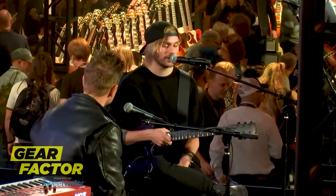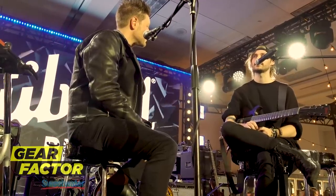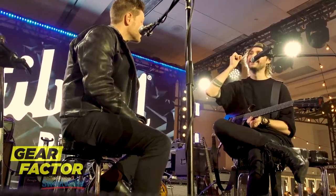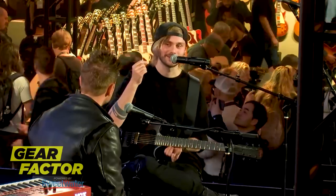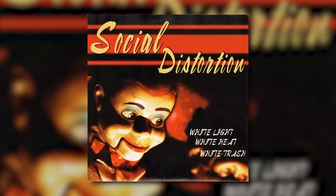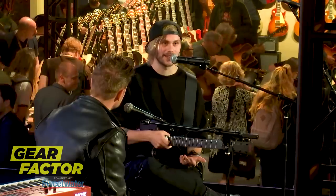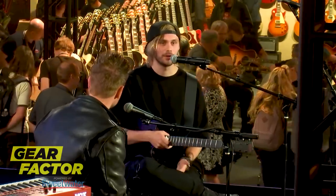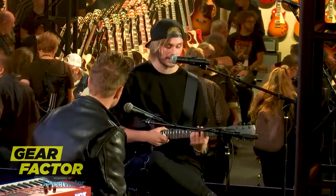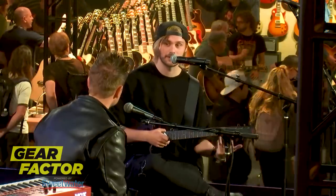Then I feel like you hit this moment — when you've been playing for maybe a year or a year and a half — where it just clicks. I know people say that a lot, and I was like, oh, that's bullshit. But there was this actual moment: I remember I was playing a song called 'I Was Wrong' by Social Distortion. At the end of the song I was like, holy crap, I get it. I understand the shapes, I understand the chords, I understand the music theory of it.